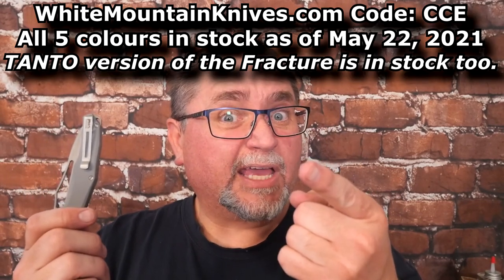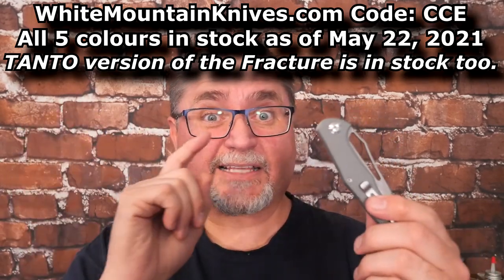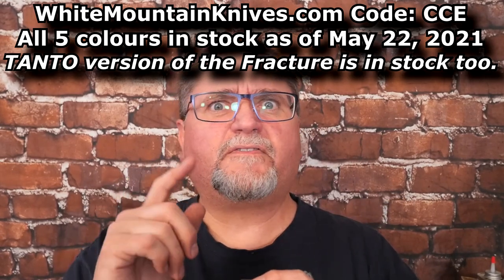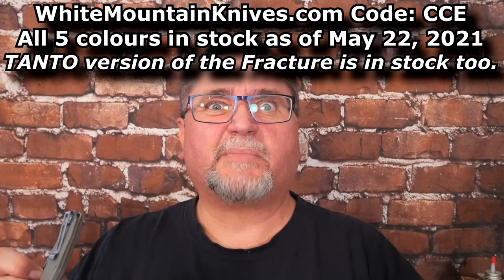Looks like they're discontinued — get them while you can. They're at White Mountain Knives and that's also the best price I could find. Off the top of my head, it's $28.50. Take off 10%, that makes it $25 and change. That's pretty good for US dollars — about $31 Canadian if you buy from White Mountain Knives.